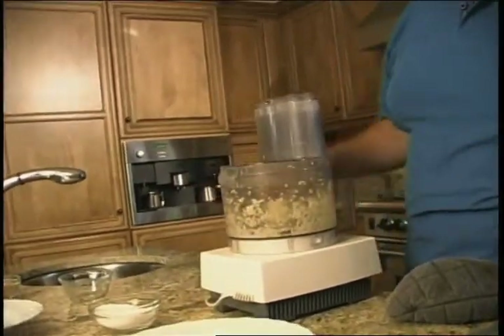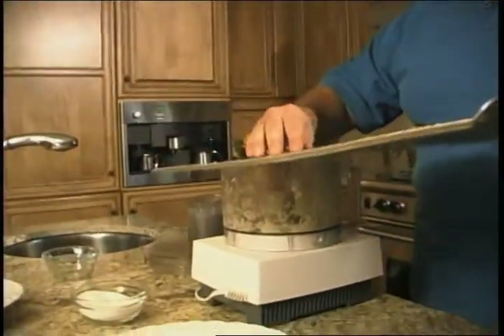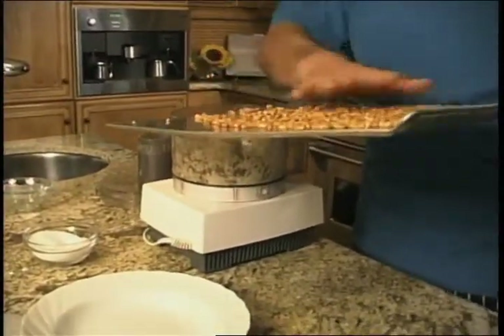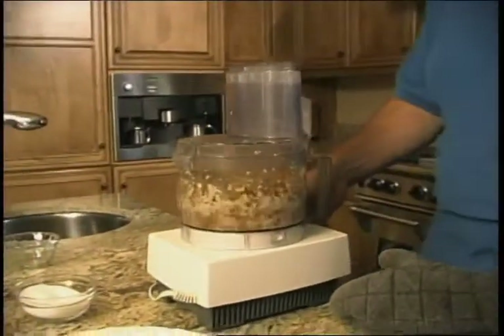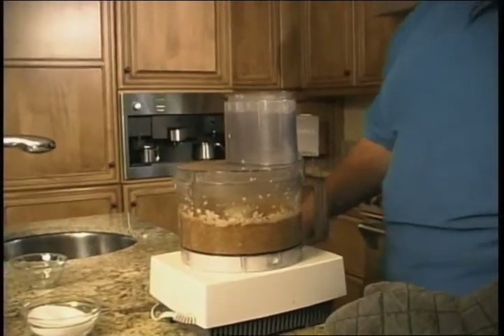Now that the garlic is chopped up, we're going to add our pine nuts. It just smells so good. We don't really have to use all of these, but you can put them on salads. If you have a little bit extra, maybe even on ice cream — anything really. Pine nuts are fabulous. Now we're going to add a little bit of olive oil — that's going to bind it all together.